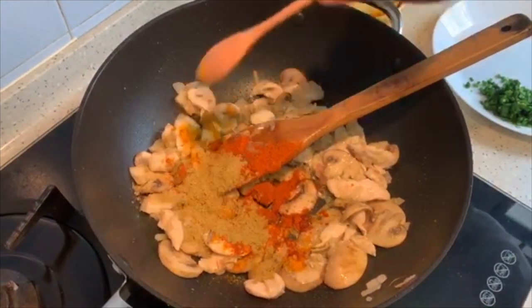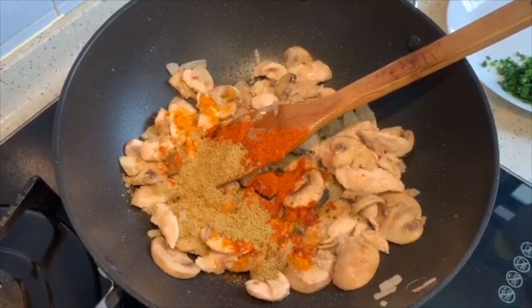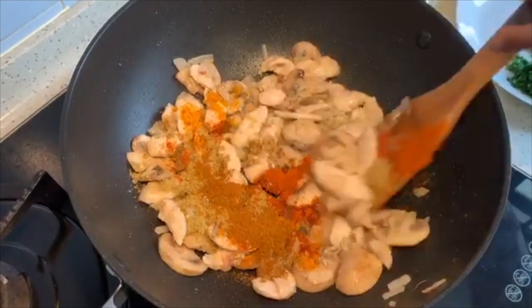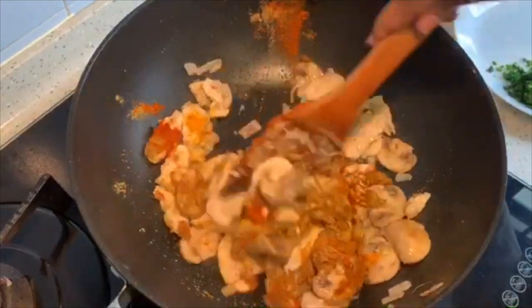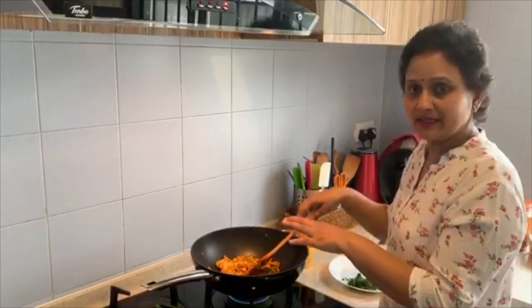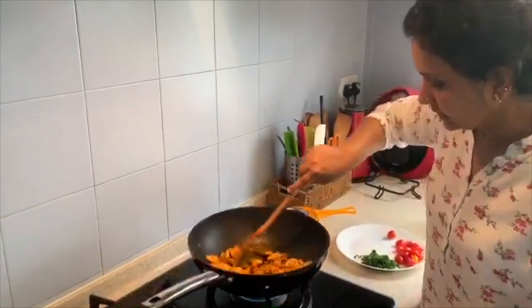1 tsp of coriander powder, 1 tsp of garam masala powder. If you want, you can add some mint leaves also. Today I don't have mint leaves, that's why I am going to add chives at the end. So I will be sauteing nicely.